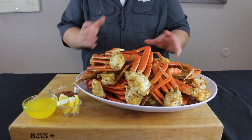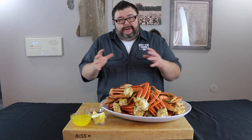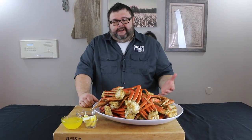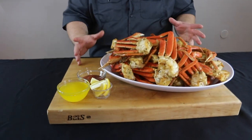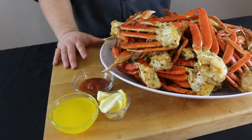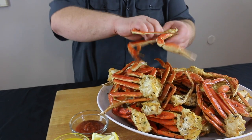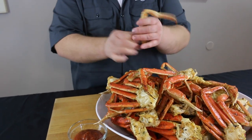It only took a half hour to get these crab legs ready to eat. They absorbed a little of that smoke flavor from the cherry wood, but really we're just heating them up in a smoked environment. You want to serve these with some cocktail sauce, some drawn butter, and some lemon slices — that's all you need. It's gonna take your surf and turf game to a whole new level: throw a steak on the grill and put some crab legs on the smoker.